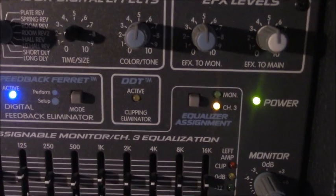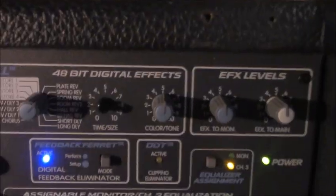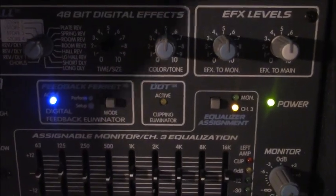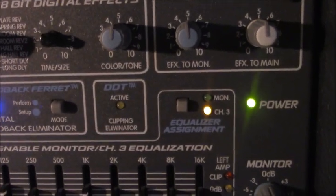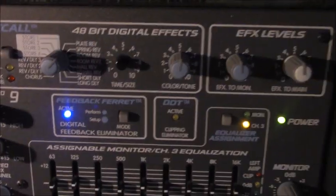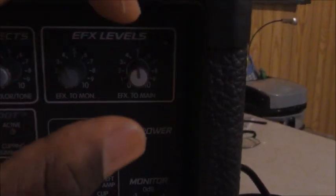Coming to the master section, you have 49-bit digital effects. Peavey was nice enough to give you a built-in effects processor — you've got reverbs, spring reverbs, and mainly reverbs and delays. I haven't really used them in a long time, but we'll see if we can get them to work today. You can send the effects to your monitor or to your mains.